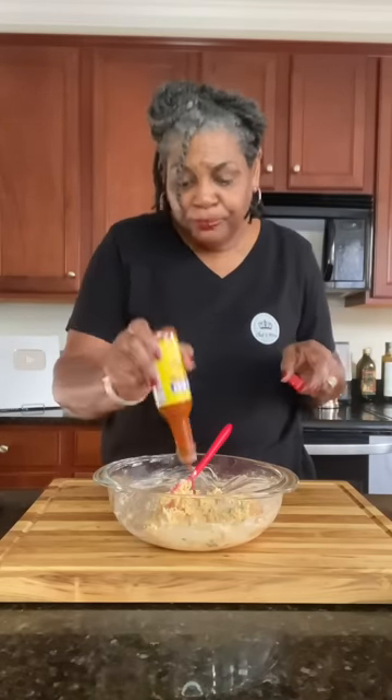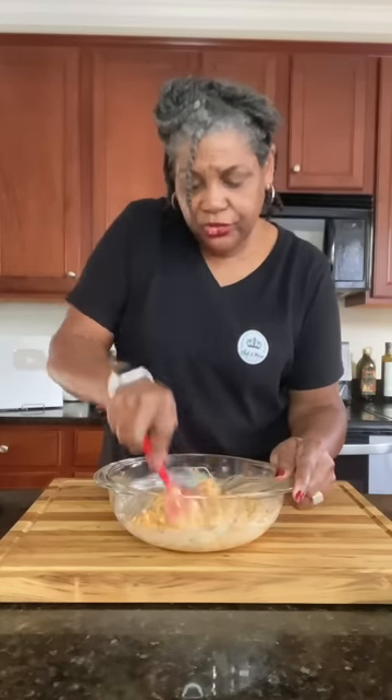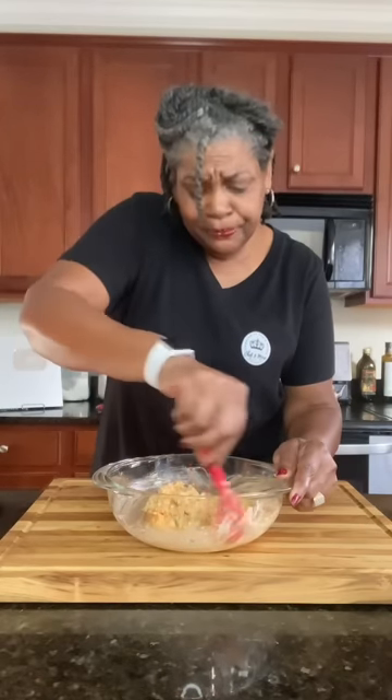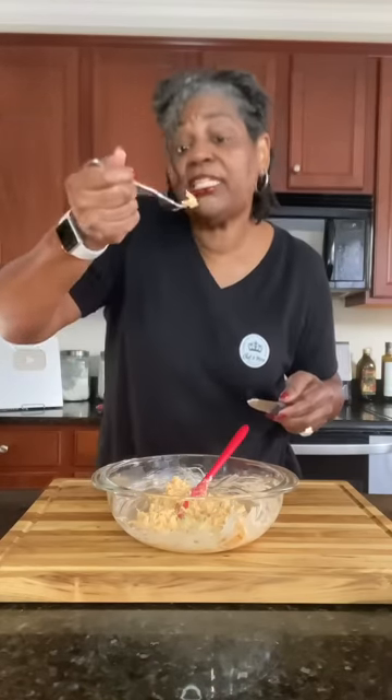Before we put it in our skillet, we have to taste, because if we need to adjust something — add a little more hot sauce, a little more heat, a little more ranch — now would be the time to do it. You don't want to get it done and be like, 'Oh, I should have had a little more heat.' This is delicious, but I'm going to add just a little bit more hot sauce. And then I'll taste again. Now that's perfect.